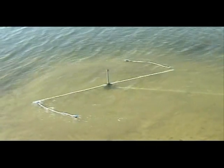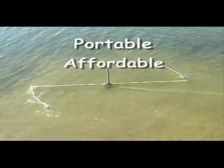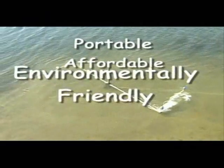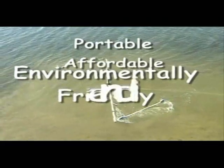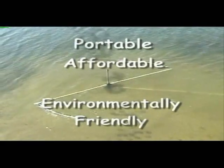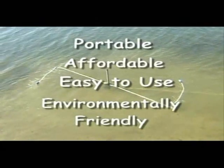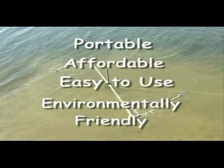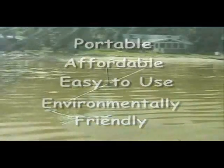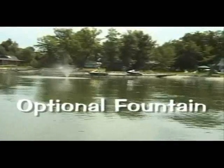We consider this to be a great option in that it's completely a portable unit. It's also affordable, coming in at less than $2,000 for the entire package. It's environmentally friendly because you have no need to use any chemicals, which we consider to be potentially dangerous to the environment. It's quite easy to use and easy to set up. The Beach Groomer's been out for a number of years — there are thousands of them in use today. There's also a fountain that you can add to it as an add-on item.